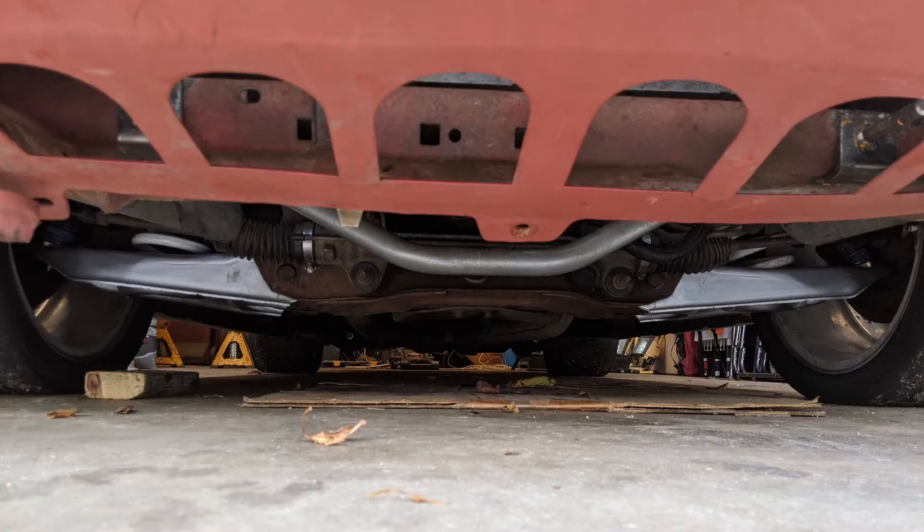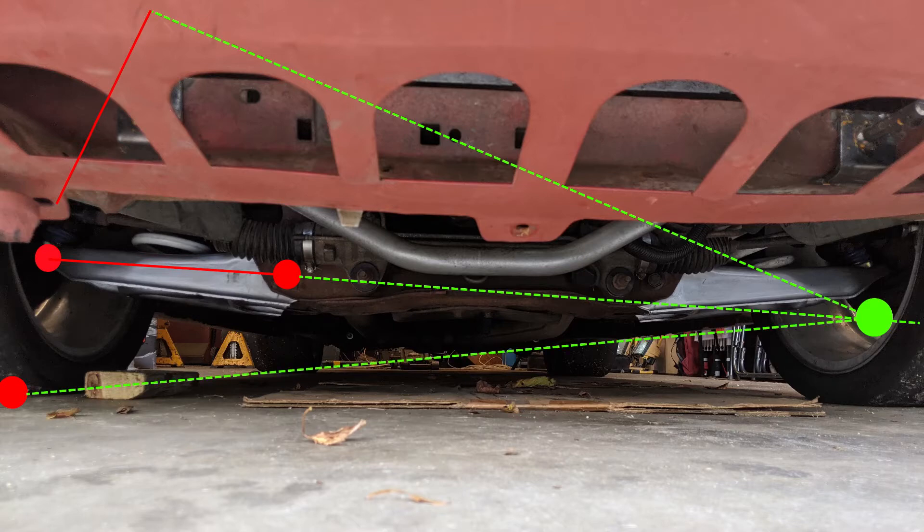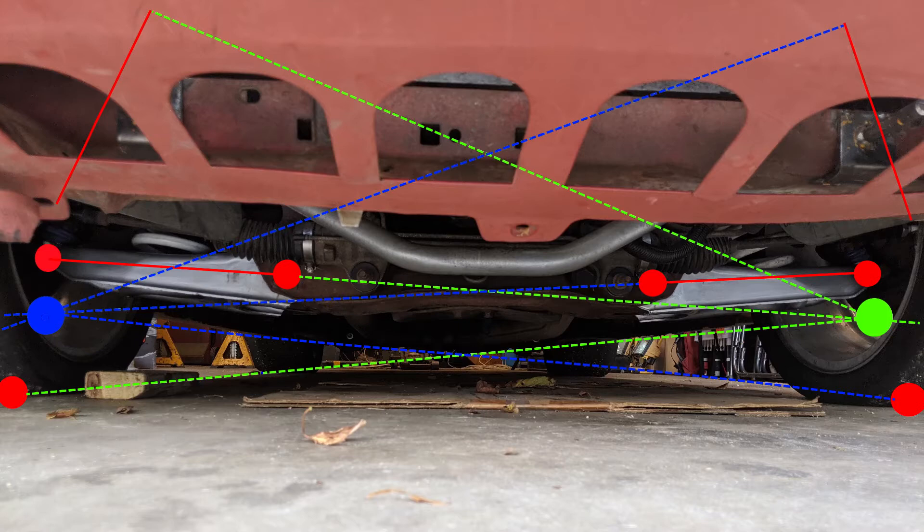How do you find the roll center from the suspension geometry? You find the pivot point of the ball joint, then you find the pivot point of the control arm frame mount, and you draw a line from those two points and extend it out. Then you find the angle of your strut and where the strut attaches to the body, and you draw a line that is perpendicular to your strut and extend that out. Where those two lines meet is your instant roll center. Then you find the center point of the contact patch of the tire, extend the point from there to your instant roll center, repeat the process for the other side, and where those two lines cross is your roll center.